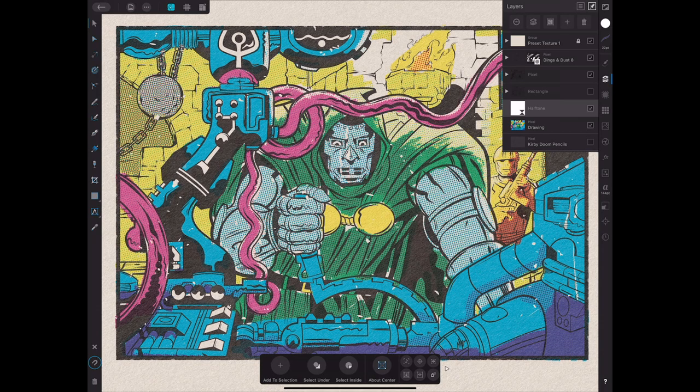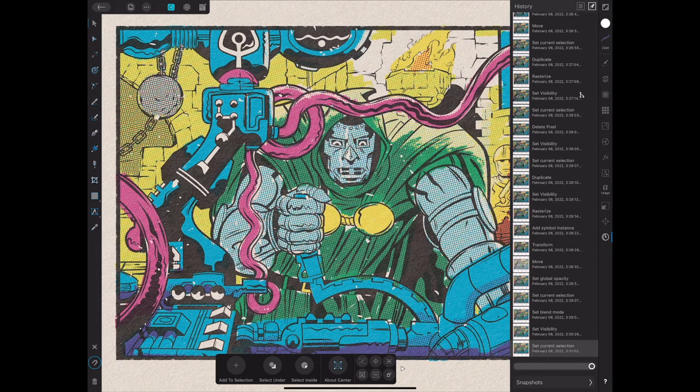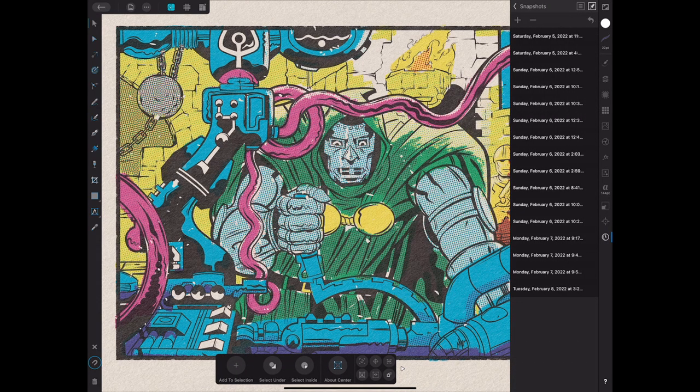What I wanted to talk about in this video is my inks. Similarly to how I did it in the Matball Madness video, I'm going to jump around in time using my snapshots. You can't rename snapshots in the iPad version — developers, please hear me — but you can see a solid timeline progression. Starting on Saturday, I started this little project and started inking it up.